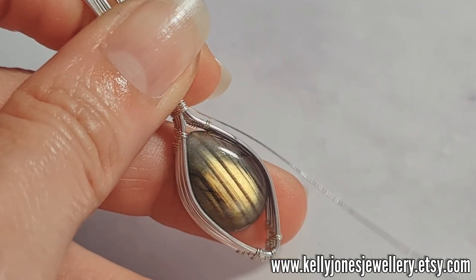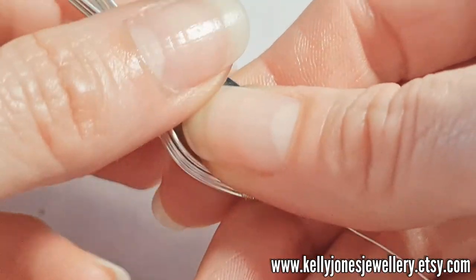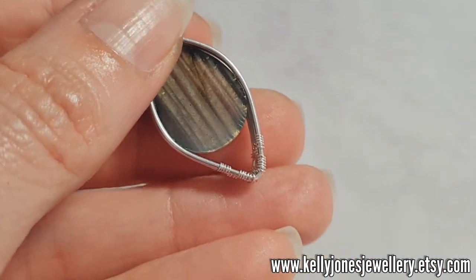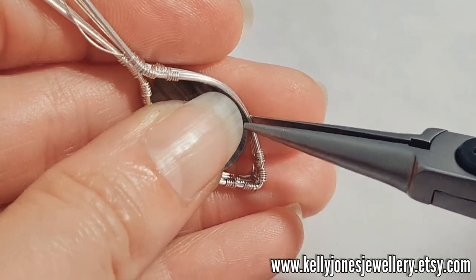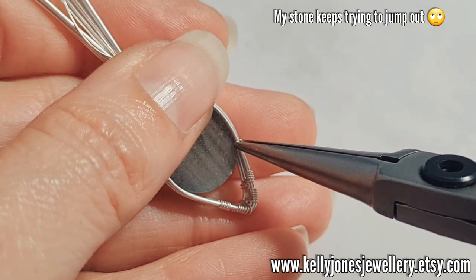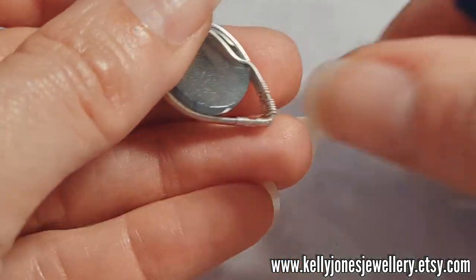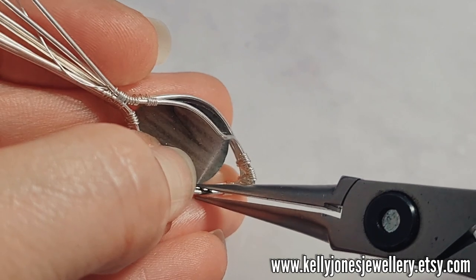Now we're going to fit the stone so it doesn't keep falling out. Position your stone where you want it and turn to the back. This is the most fiddly bit — trying to get your stone to stay nice and flat. Looking at the back first, we're going to grab the wire just at the bottom of the stone. Hold it at the top there so you're holding it in place, then just twist so that wire comes in and holds the stone on that side. Then grab the other side and try to grab it in roughly the same place.